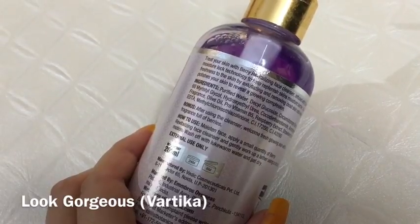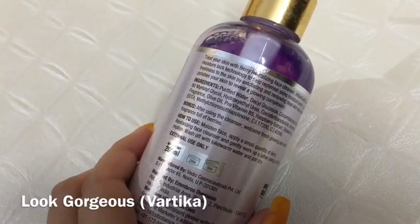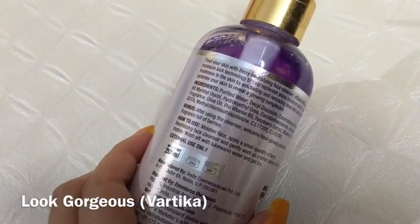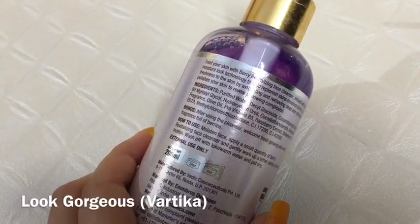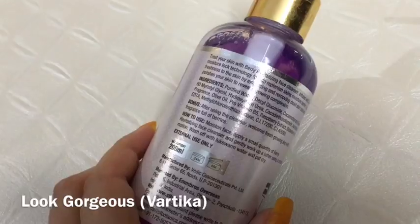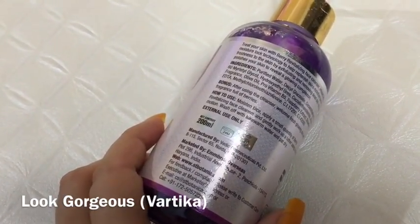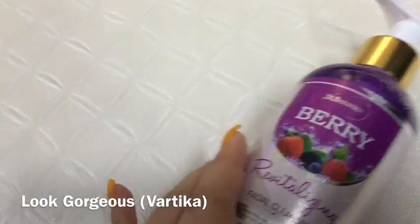To use it, apply a small quantity, work it well on your moistened face, wash it off thoroughly, and you will get a clean face.